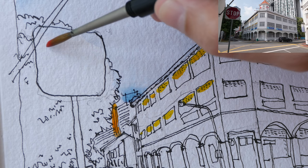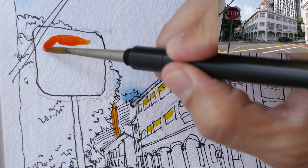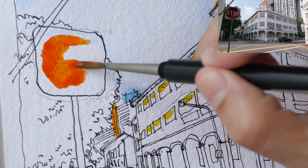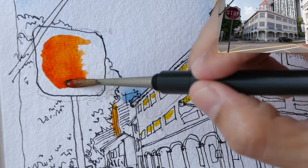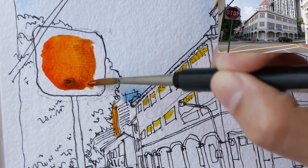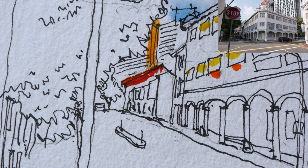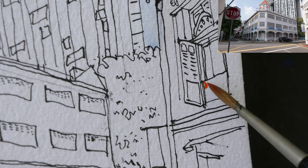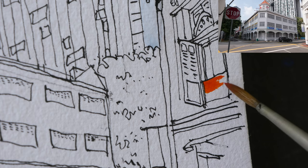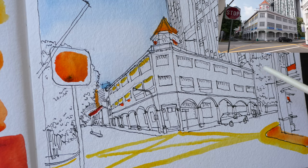Since I do not have a real red, I have to use Translucent Orange to take the place of red. I'm going to paint this whole shape and then later on I will use my white gel pen to write 'STOP' here. There is a flag here — this is the Singapore flag. Next we'll mix the green: there's dark green here and bright green here.